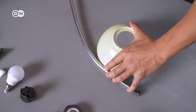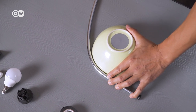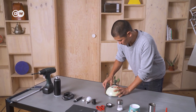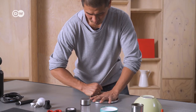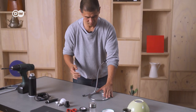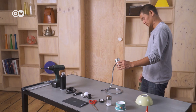Use one hand to hold the pipe firmly against an upside-down bowl. Use your other hand to slowly bend the pipe around the bowl until it crosses over itself. Now bend the straight section of the pipe upwards until it is vertical. Finally, bend the end slightly down to the desired angle for the lampshade.